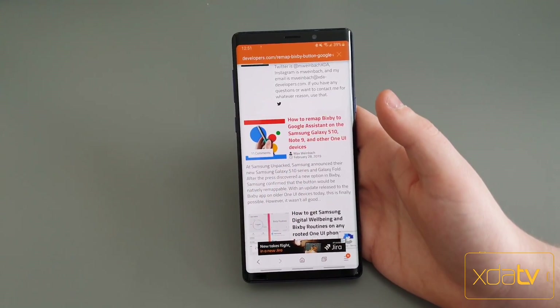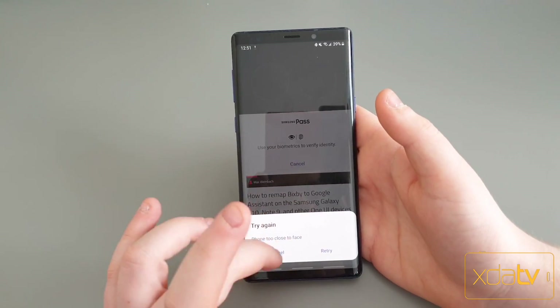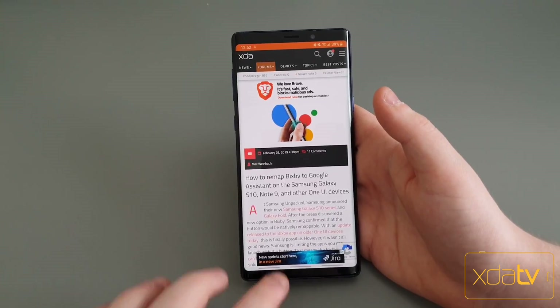This was announced — well, The Verge actually found it while they were messing around with the phones at Samsung Unpacked.